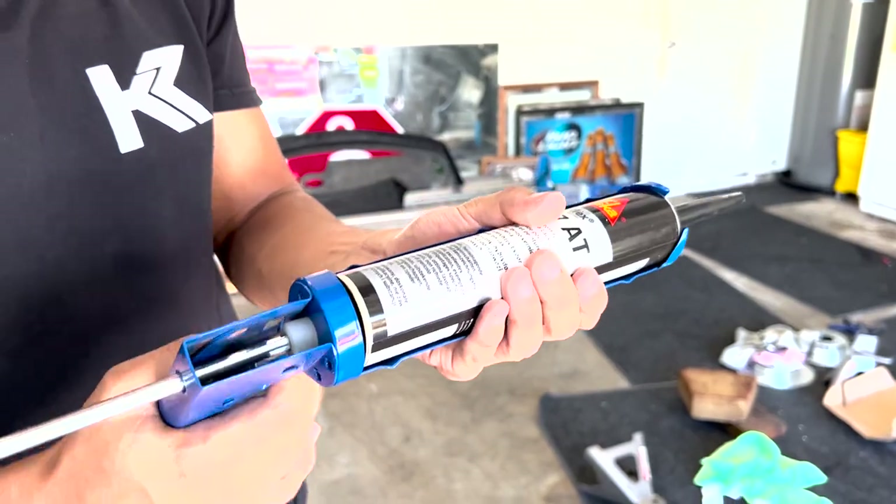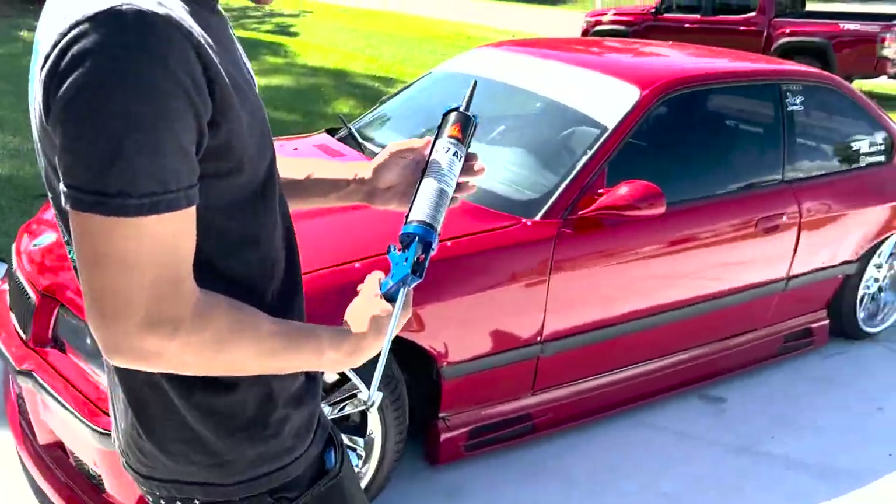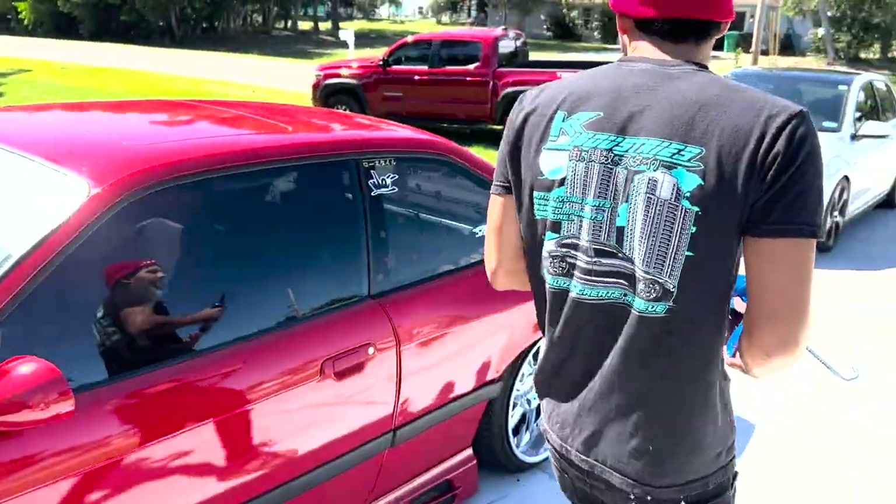You just want black silicone — they make window and door silicone specifically, and I'll send a link in the description.